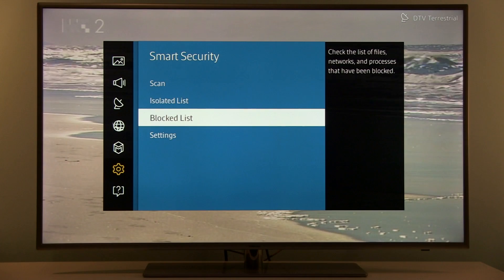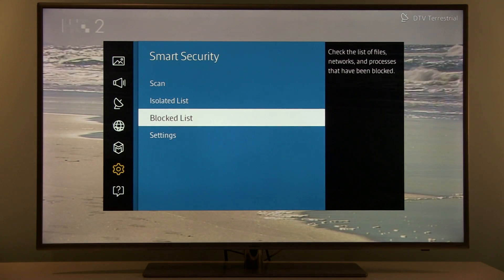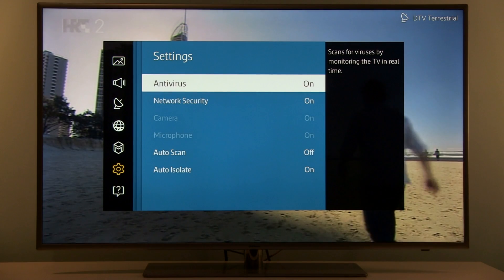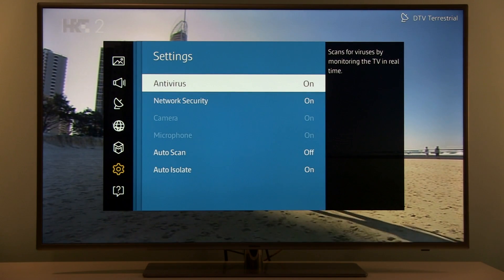Isolated List and Blocked List will display viruses that have been found, and in Settings you can see antivirus on and off.